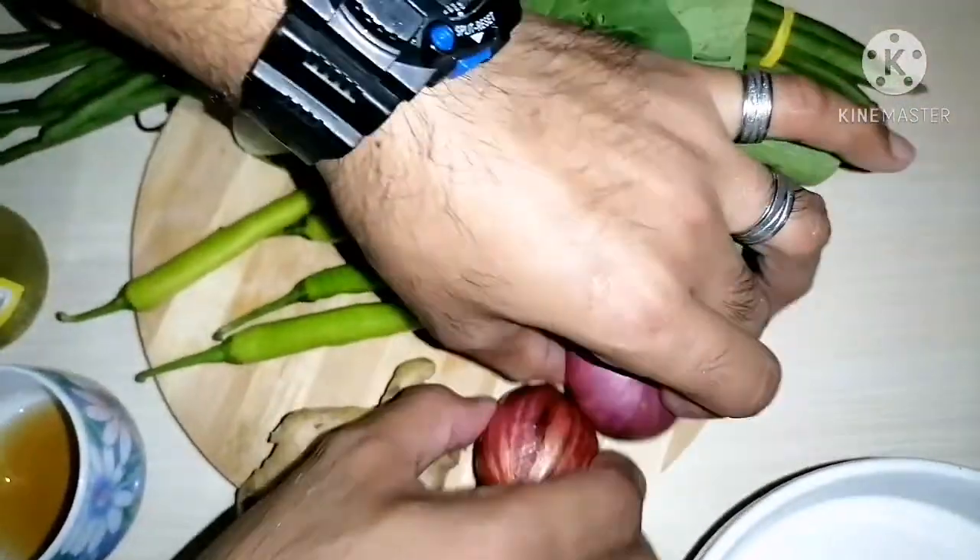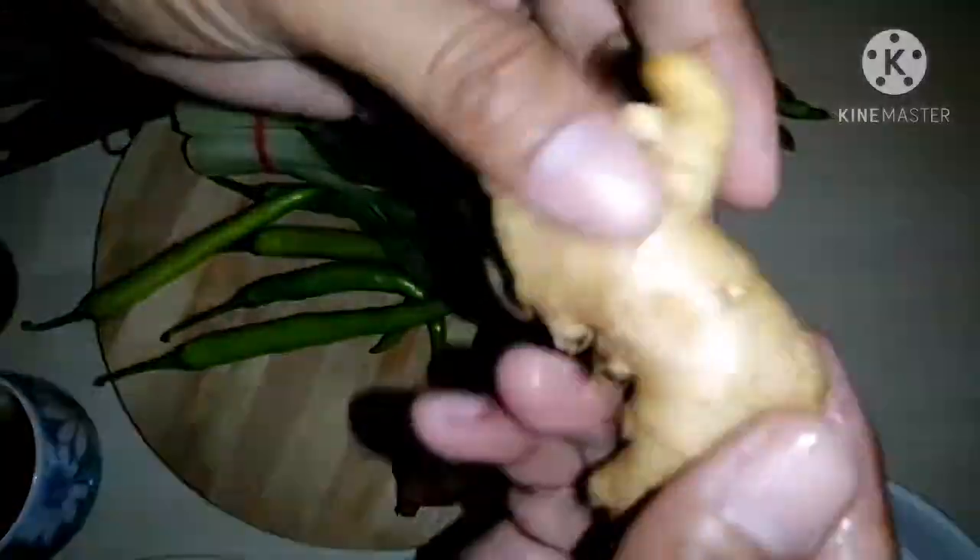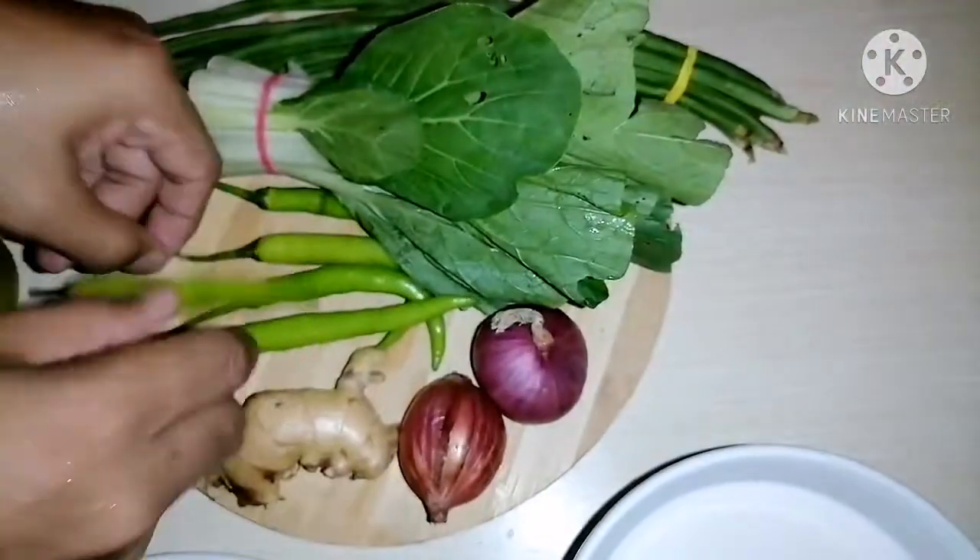Sibuyas — onion — dalawang piraso. Napakamahal ng sibuyas. Luya, napakamahal din, grabe. Isang daang piso na ito. At ito, ang ating ginger.